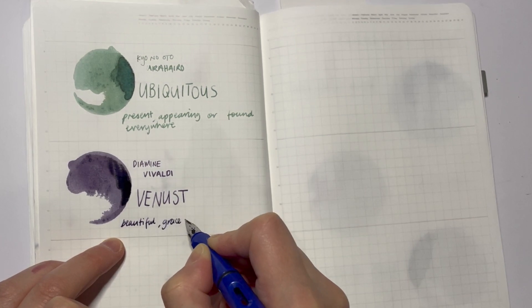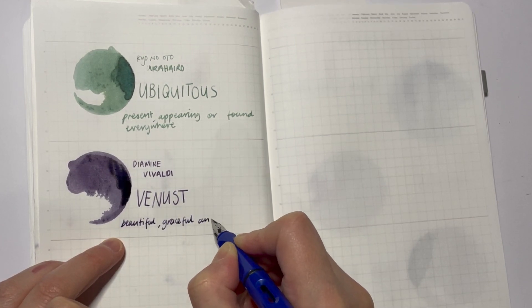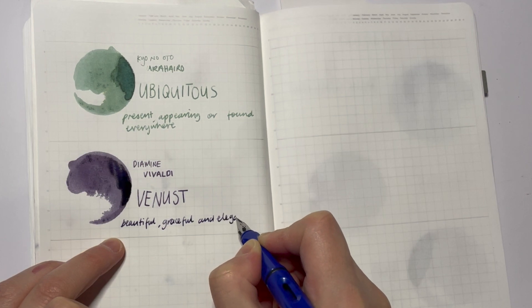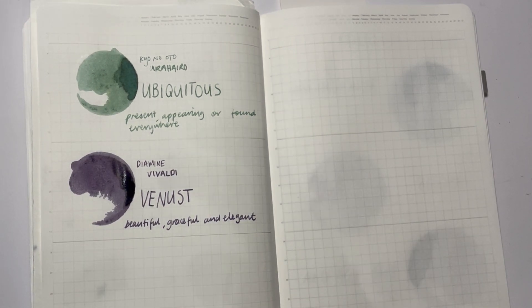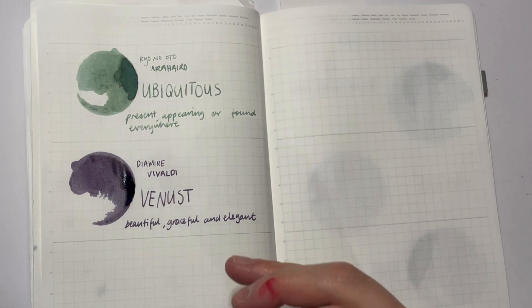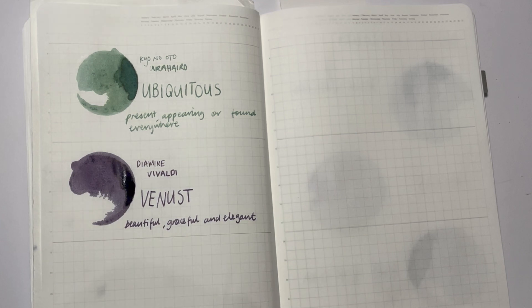I just realized I raced through this because I didn't actually talk about the ink — I just said have you used it, is it dry, what's the word. So, this ink for me ticks the box of deep, dark, and moody, but not so dark that it's just black. It is very clearly a purple, but you're not going to have any trouble reading it. You could probably use it for work if you wanted to — it has that formality to it.